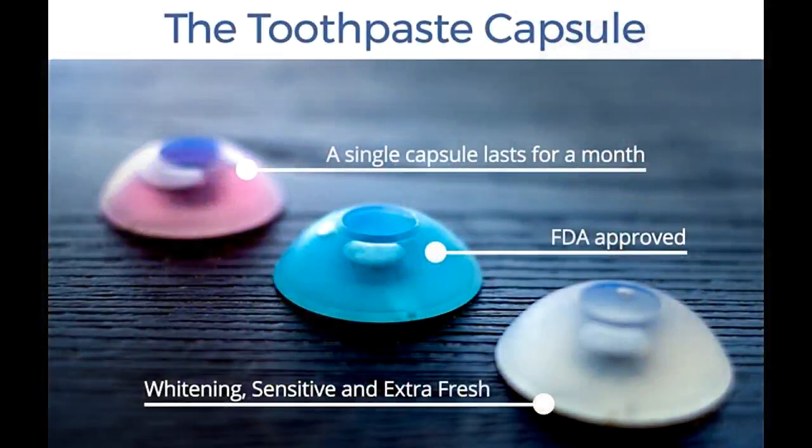Third, the Toothpaste Capsules. The toothpaste capsules are simply placed into the handpiece, automatically providing the perfect amount of toothpaste each time you brush your teeth. A single capsule lasts for more than a month, costs $3, and is available in 3 different FDA-approved varieties: Extra Fresh (blue), Whitening (white), and Sensitive (rose) — the sensitive variety is without fluoride. The toothpaste is specially formulated to be more liquid than regular toothpaste.